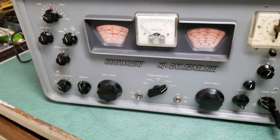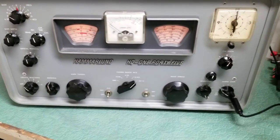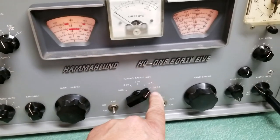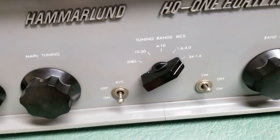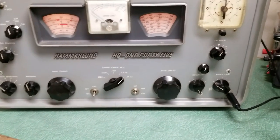Here we have the Hammarlund model HQ-145 receiver. As you can see, it covers a fairly wide range of frequencies. Getting a little bit closer so you can see the tuning range.